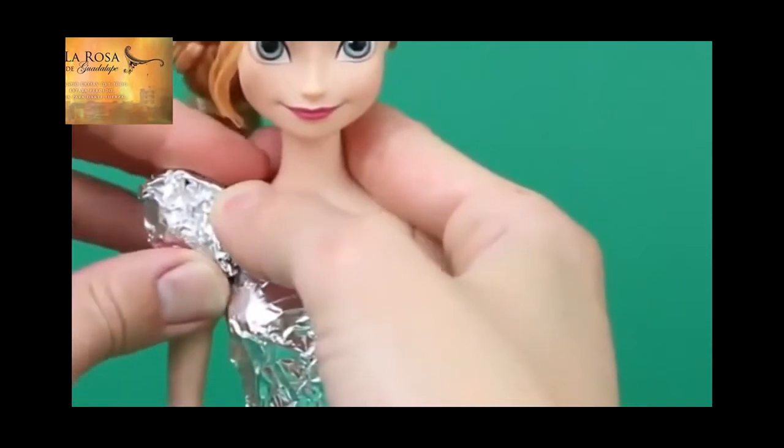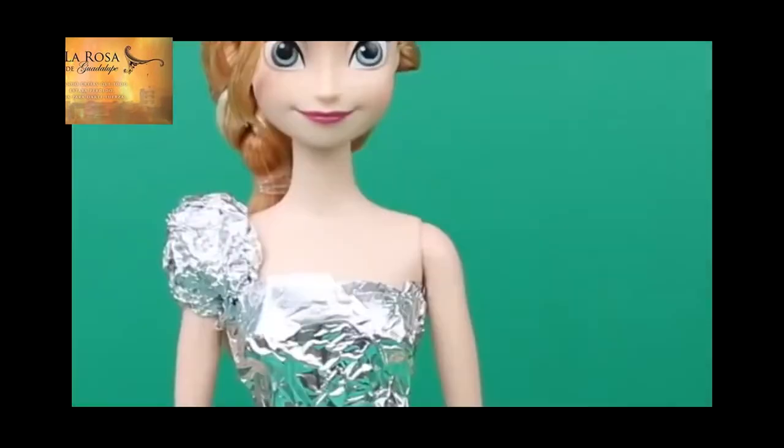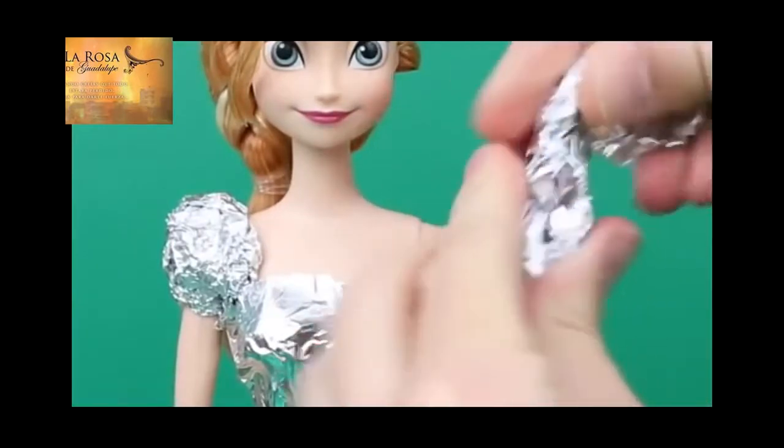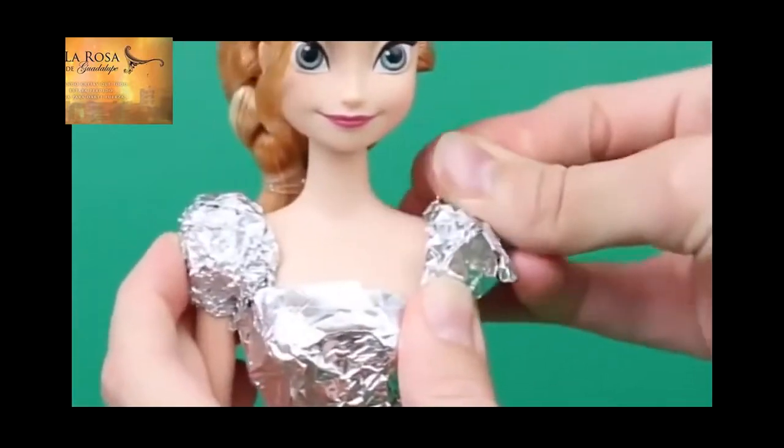This is starting to remind me of a Lady Gaga kind of dress, which is kind of funny. And then with the other half of the aluminum foil, do the same thing on the other side. Just pull up your foil, and attach it over her shoulder.